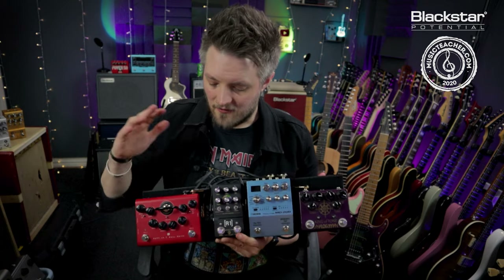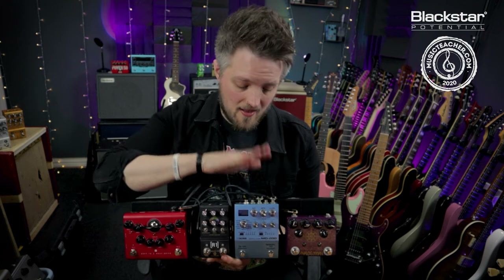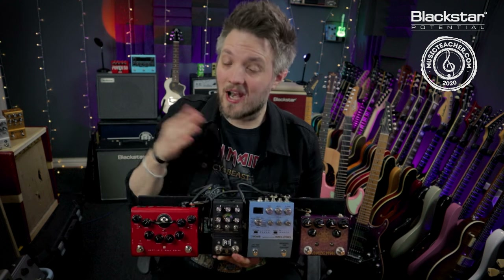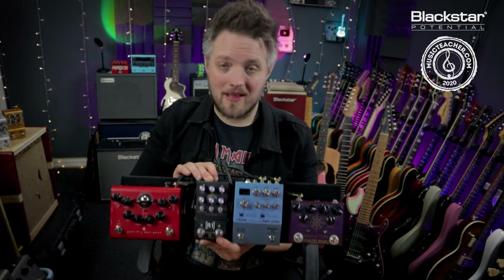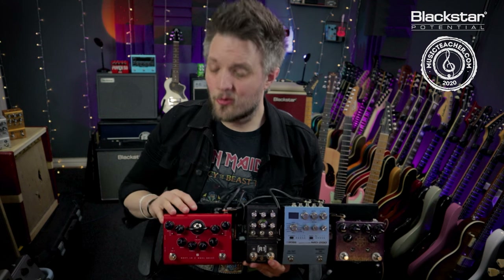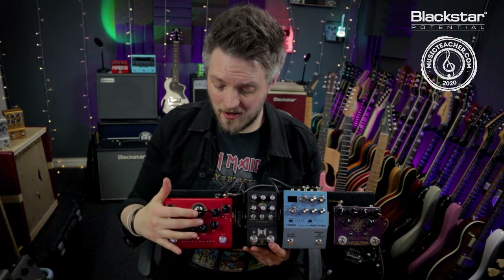So all in all I've got a clean channel with a drive channel, two additional gain stages at the front, a multi-modulation pedal with four presets, and a reverb pedal with different presets as well. All of this fits into a pedal board that's super compact and super portable. I'm using the XLR out of the Department 10 and my cab sound is coming from the built-in cab sim that I'm using via cab rig.